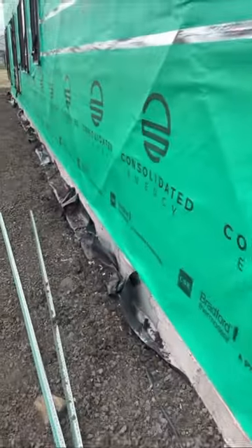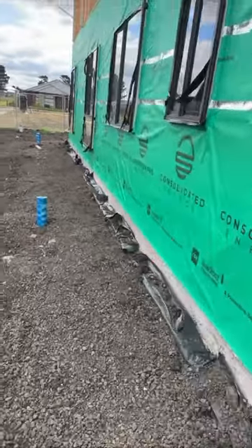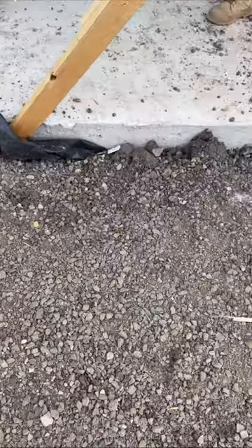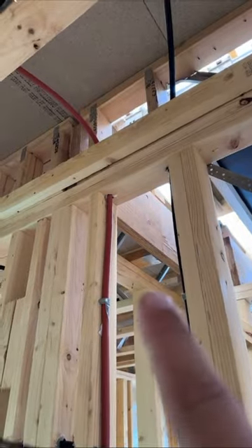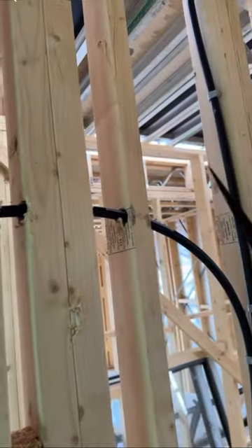Looking around the slab, the vapor barrier has been brought all the way up but some sections need to be repaired. Now take a look at this — this is a load-bearing wall here with a double stud, and they've actually drilled holes through the supporting members.